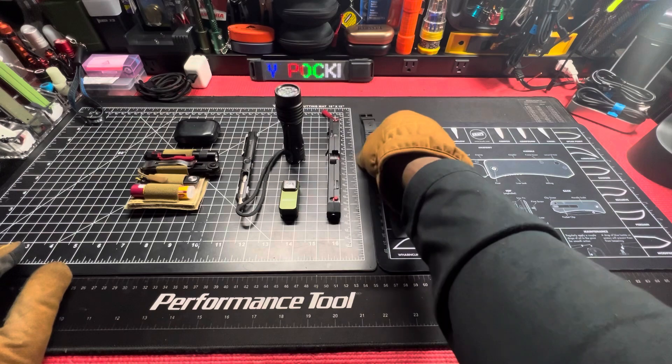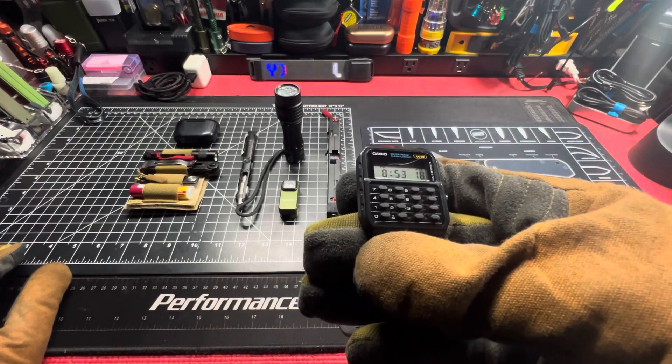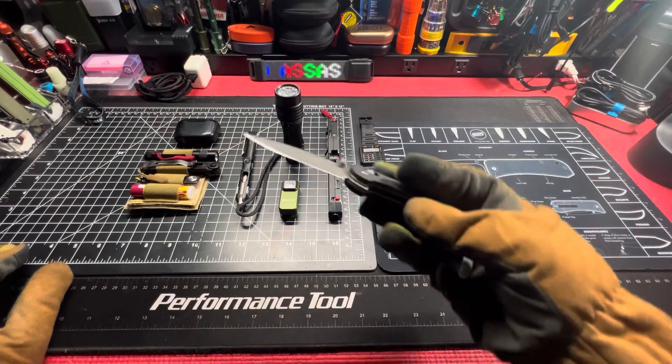Casio calculator watch in black — cracked the screen at work, putting in that work, but it is what it is. All the buttons still function.